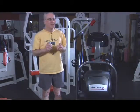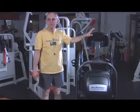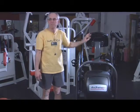The other machines will work on isolated parts of your body. This machine I feel like I get everything. I've had a number of people over the time I've been using the machine come up to me and look at it and say, how do you like that machine? I've never tried it — and I tell them why I enjoy it.